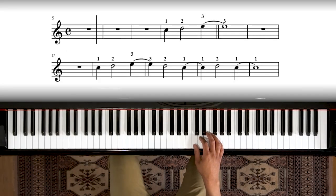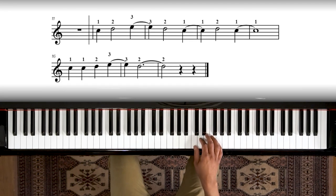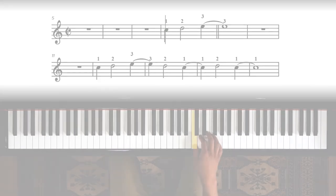Here we go. You guys know this part, right? Don't forget your tie. Rest. Tie. New part — one, one, two, three, two. All right, great job. We are so close to being done. Now there is one more little part that we're going to learn — that'll be in the next lesson. For now, let's speed it up and see how we do. Here we go.